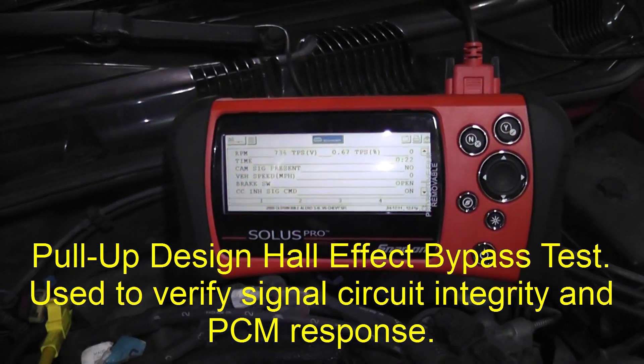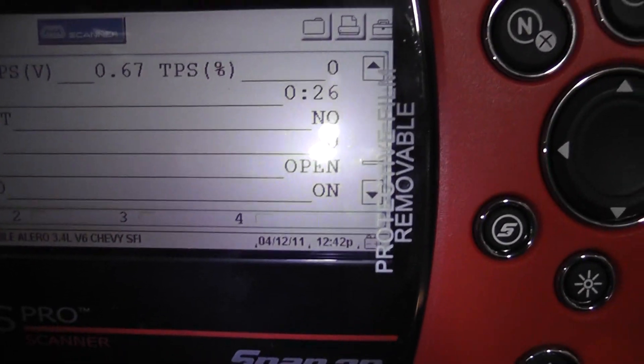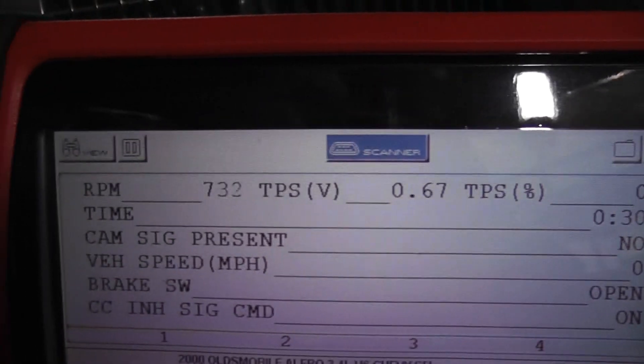On this particular car, what we're doing — we have a cam sensor error code, and it says no on the cam signal.